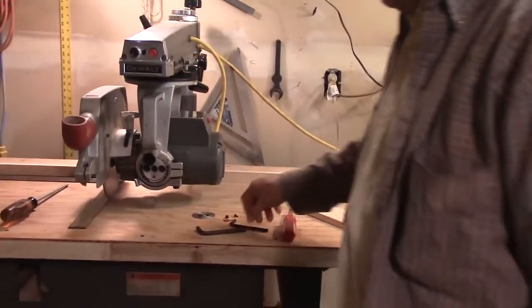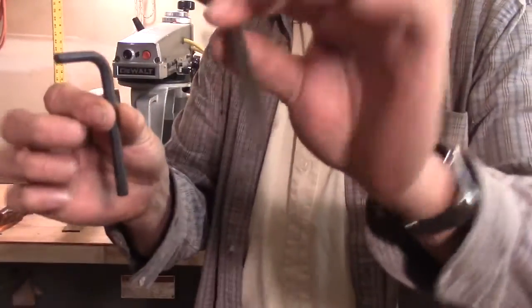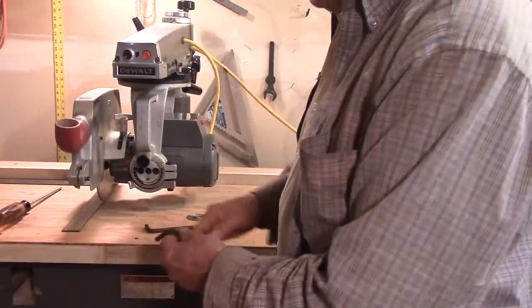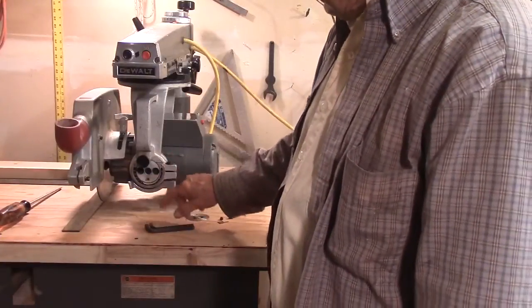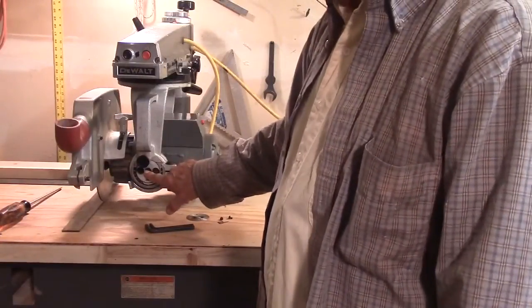Today I thought I'd do a video on aligning the arm perpendicular to the fence and the blade perpendicular to the table on the DeWalt 790 radial arm saw. You're going to need just a few things: two Allen wrenches, one medium and one large. The large one goes in the center and the medium one does this Allen bolt and this Allen bolt. It may not be necessary to loosen the center one, but it probably will be if the saw has been sitting for a while.